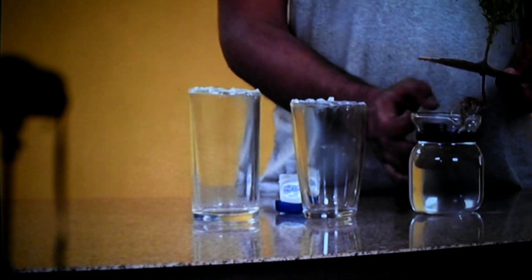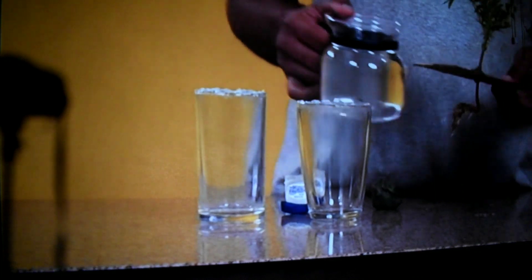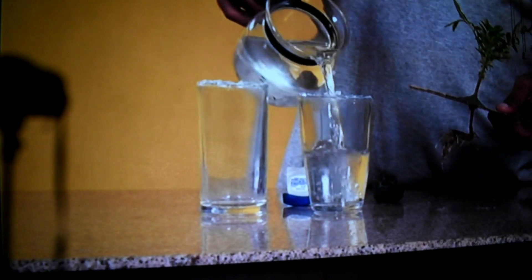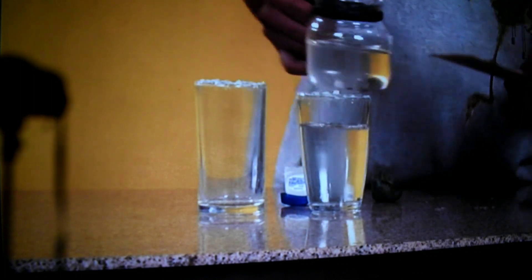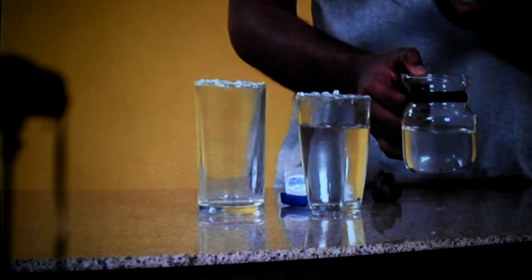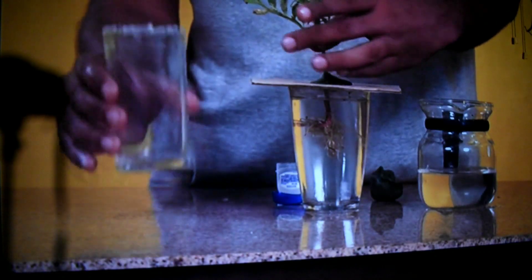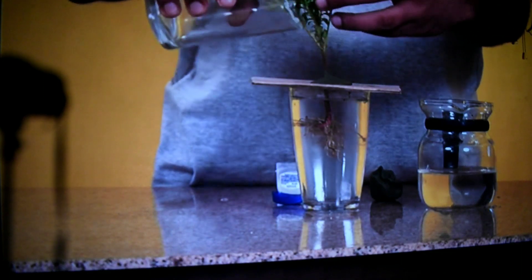Fill three-fourths of one glass with water. Cover it with the cardboard and press to seal it. Cover the plant with the second glass and keep it under light or outside under the sun for some time.